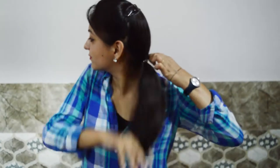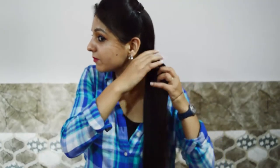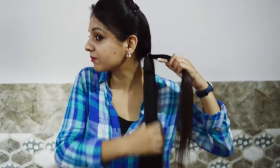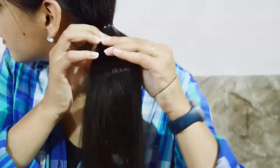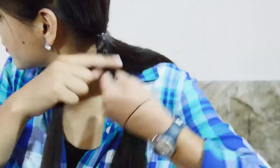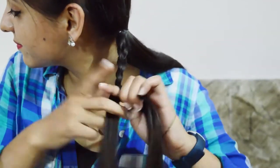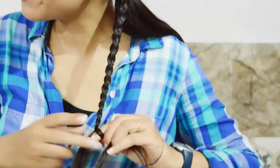Grab a small section of hair from the ponytail and divide it into three sections. Then do a regular three strand braid all the way down. Grab an elastic band at the end of the braid to make it secure.